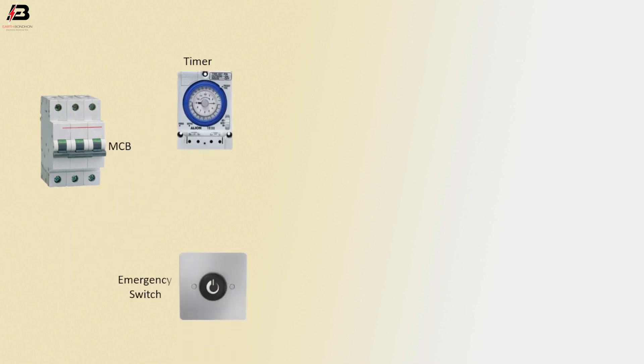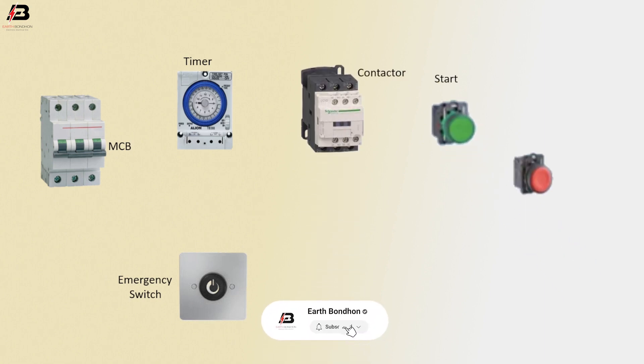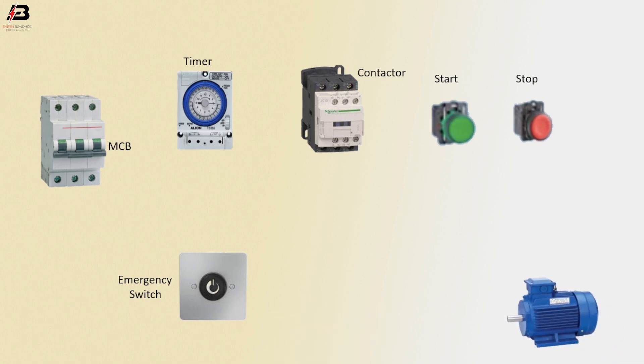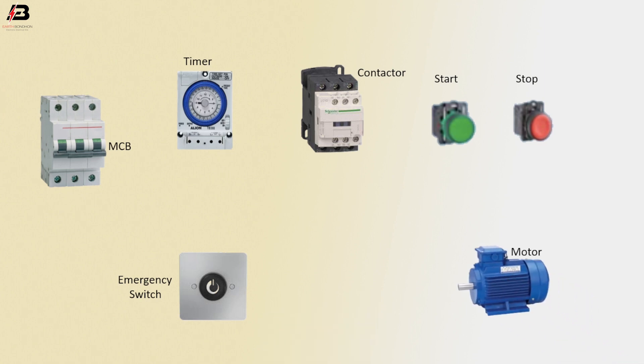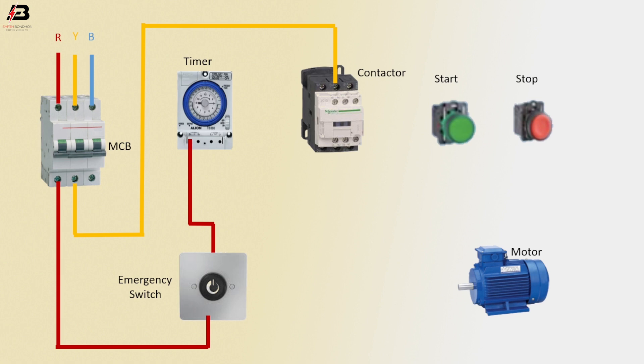Let's start. Components: double pole MCB, timer, delay, emergency switch, contactor, start switch, stop switch, motor. R phase connection to MCB, Y phase connection to MCB, B phase connection to MCB. R phase connection outgoing from MCB to emergency switch. Face connection outgoing from emergency switch to timer. Y phase connection outgoing from MCB to magnetic conductor L2 terminal.